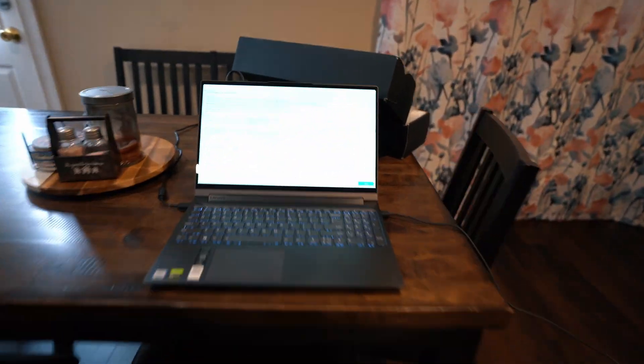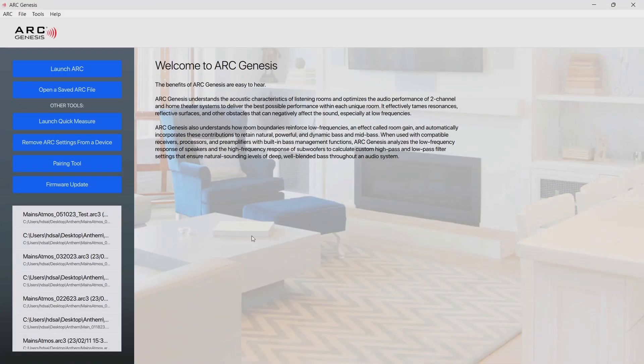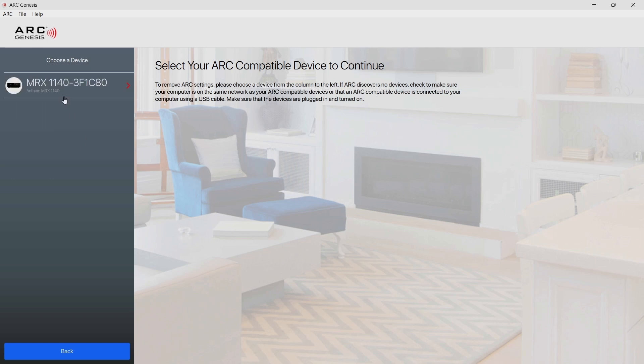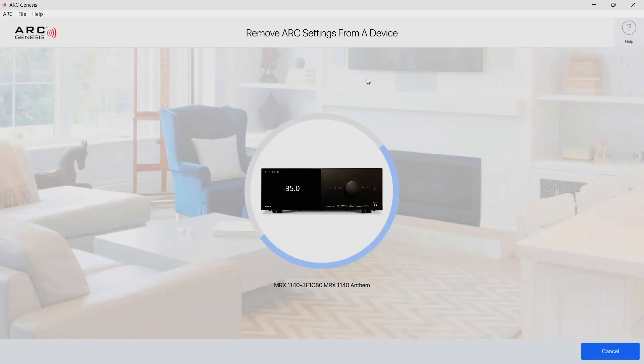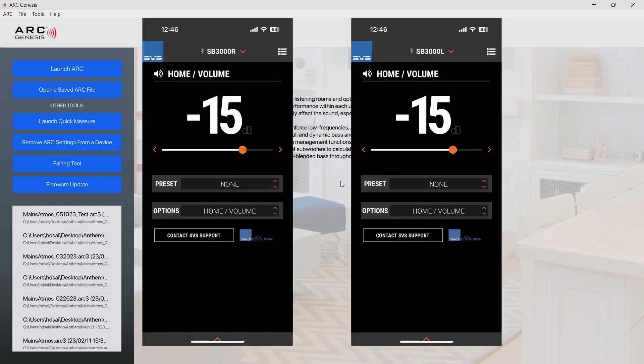Then it's time to head to the laptop and start up ARC Genesis. The first thing I do, although not necessary, is to remove the current ARC settings. Before I move too far along though, I want to set my subwoofers in the SVS app to negative 15 to start.